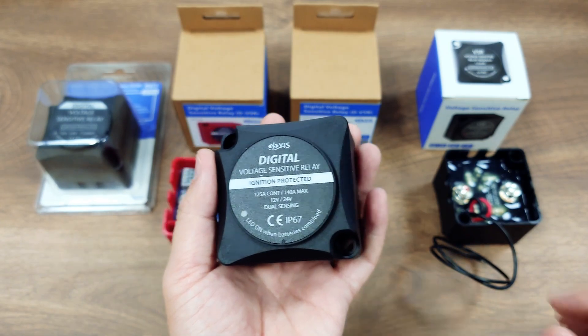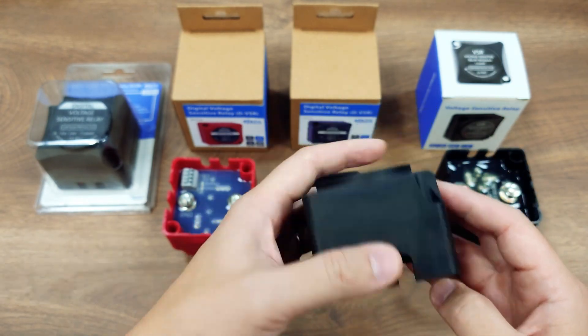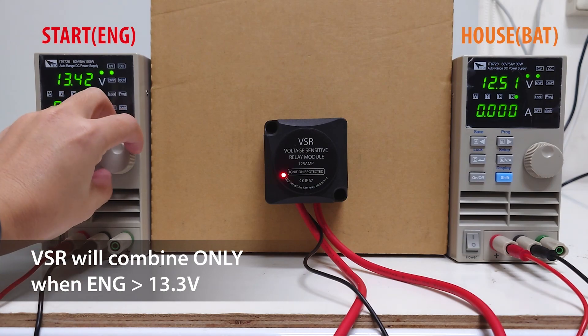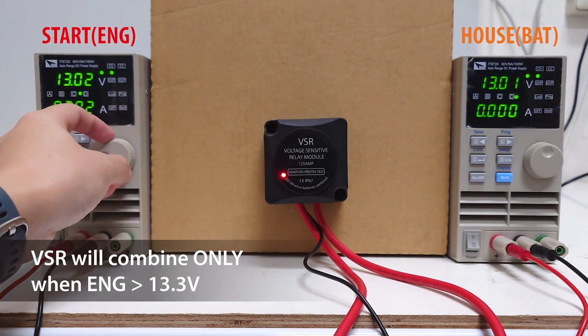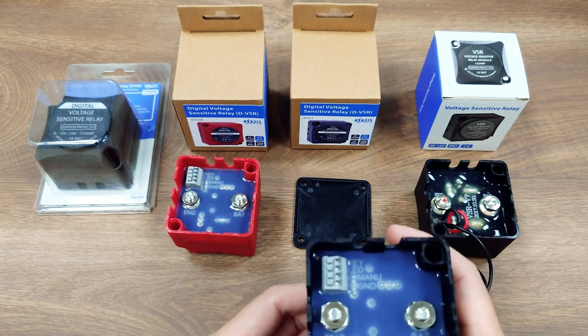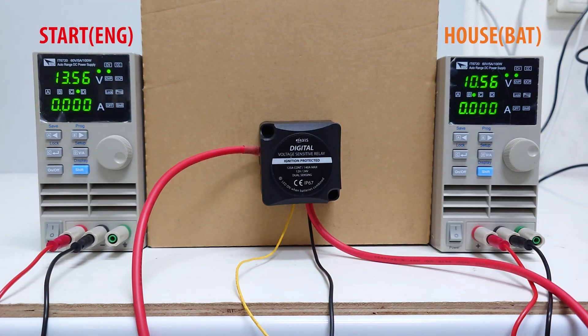The other main upgrade is that both the ENG port and the BAT port can now sense the voltage to combine or cut off the DVSR. Originally in VSR, only the voltage from the ENG port would be detected. So if the voltage on this port is higher than the threshold, the VSR combines the two ports and the current can flow from the engine to the house battery. In that case, no matter how high the voltage on the battery side is, the VSR will not combine as long as the ENG port is below the threshold. With DVSR's dual port sensing, it will combine the connection when either port has a voltage higher than the threshold. This allows a power source from either side to charge the other side. For example, you may have a battery charger with a solar panel connected on the house battery side, and you can automatically charge the starter battery on the other side with DVSR when power is present.